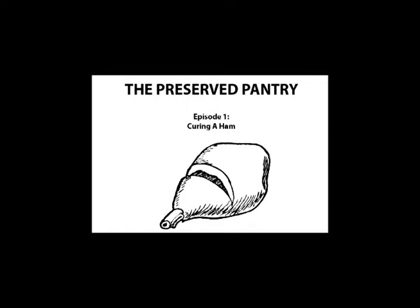Hi folks, thanks for tuning in to the first episode of the PreservedPantry.com video blog. In this episode, I'm going to be showing you how to make a ham from scratch, starting with a fresh ham.